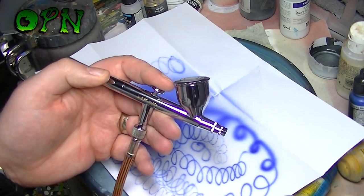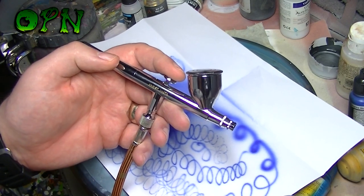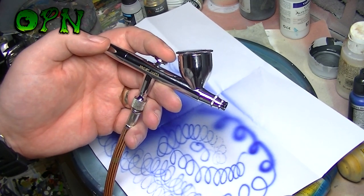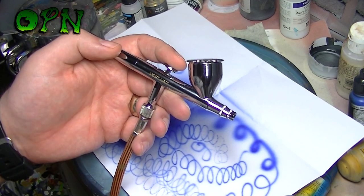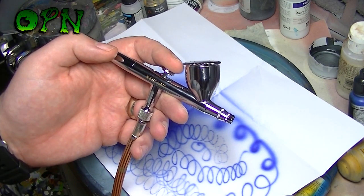What I'm going to do now is come back and actually spray a miniature with this airbrush. We're going to prime it first of all, then base coat it, and then highlight it. So back in a moment and we'll get set up painting a miniature.